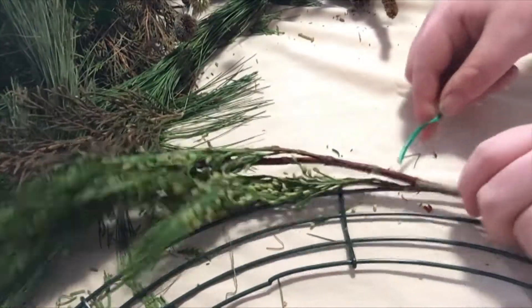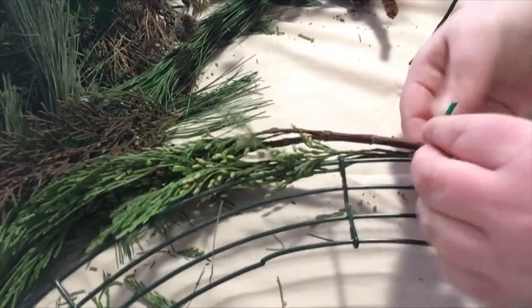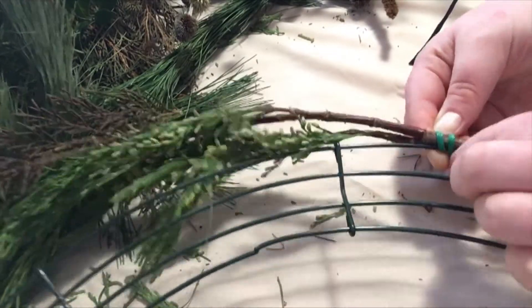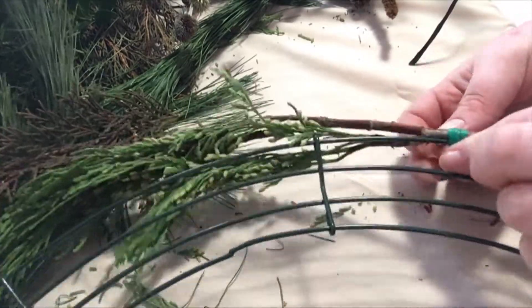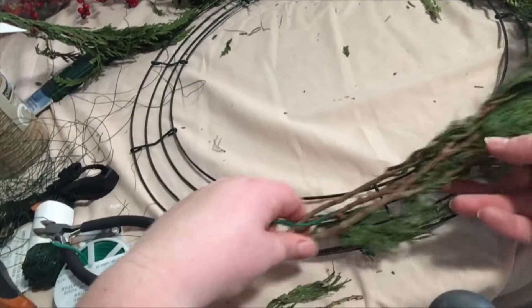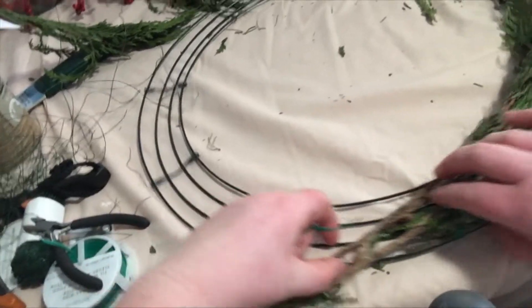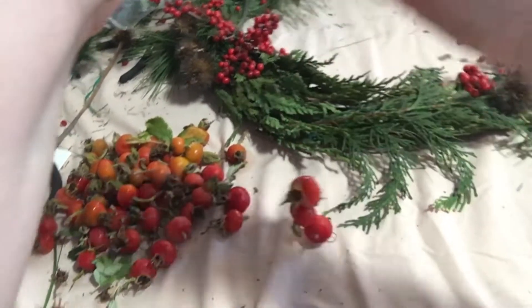Begin constructing your wreath by attaching cuttings of evergreens to the wreath ring. Line the cuttings against the wreath and secure them at the bottom with a piece of wire. Make sure to tuck the end of the wire in so it can't hurt the birds. Layer the cuttings on top of each other so that the end of one covers the base of another. Then begin adding cuttings of plants with seed heads, pine cones, and fruit.